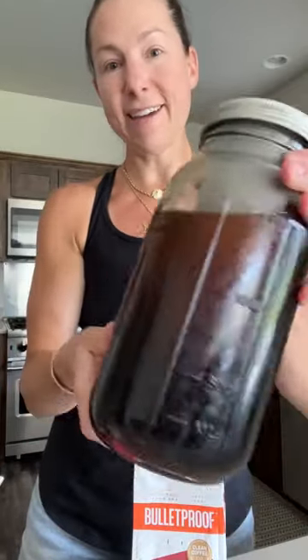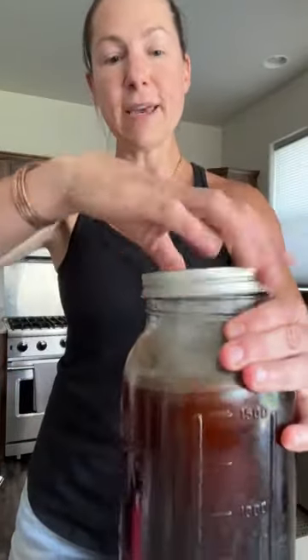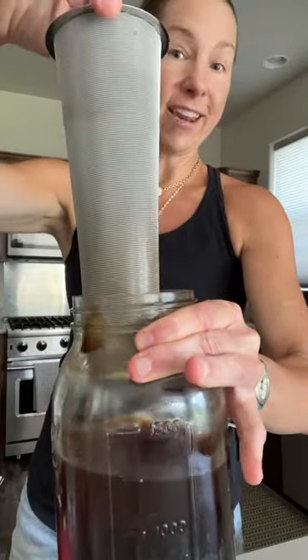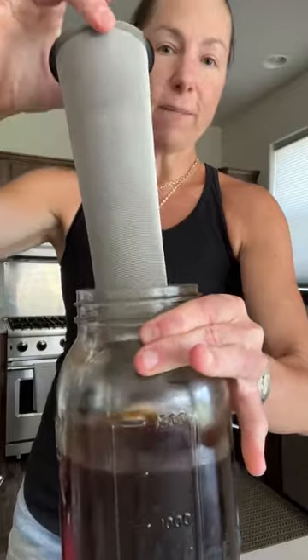The way I do it is very simple. At home I take my trusty 64-ounce mason jar and then I use this little cold brew filter that you can get on Amazon. I fill up the filter all the way with these glorious coffee grounds from Bulletproof.